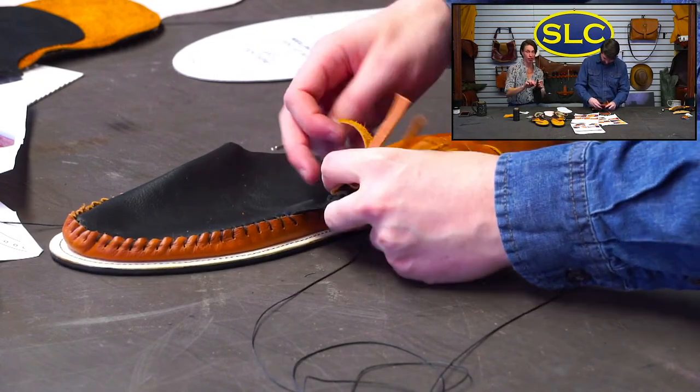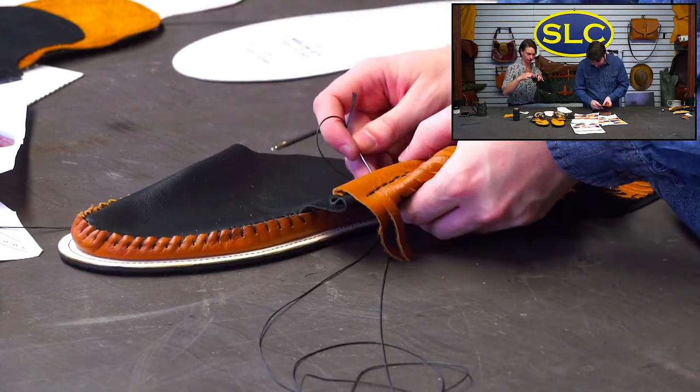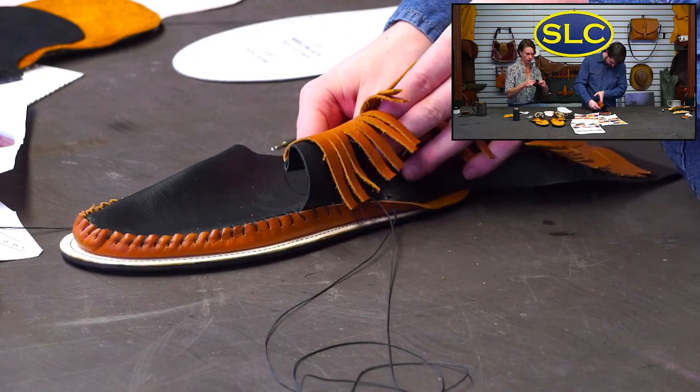Denny just made a pair of chaps. We have done some videos on chap making — there's a three-part series. We did shotgun ones with a full length zipper on them.